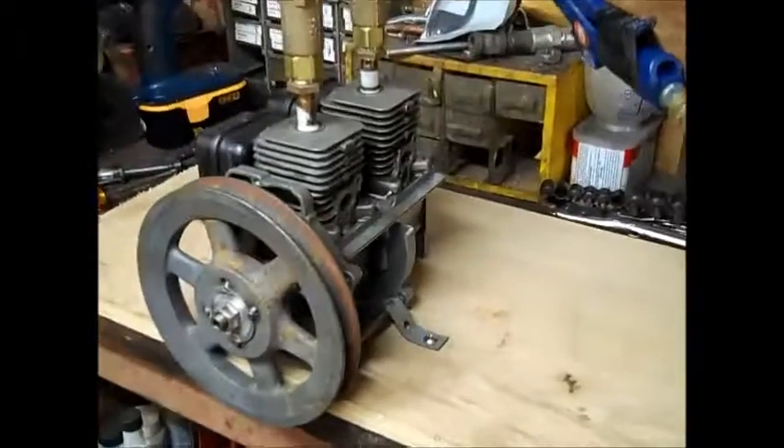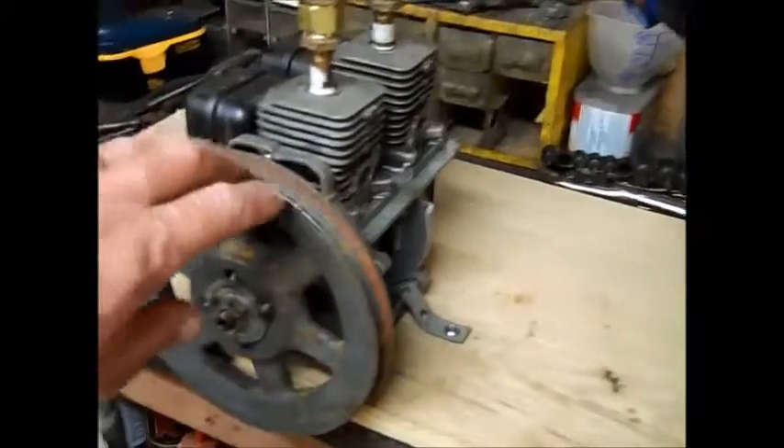Okay, I've got the air regulator set at 70 pounds — there's direct air pressure going into the motor. We'll give it a spin.